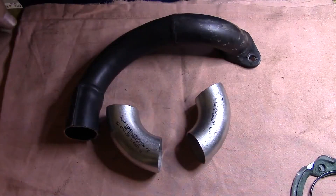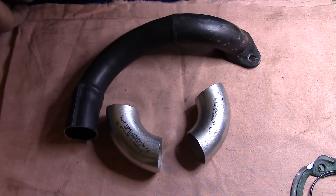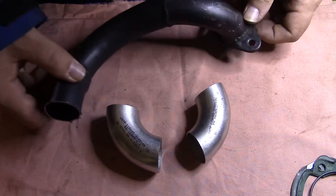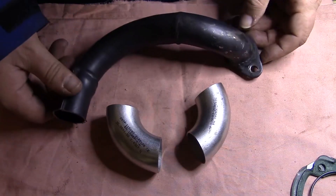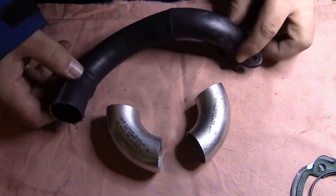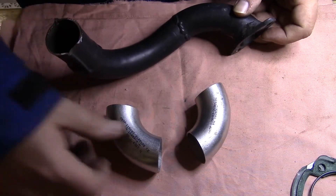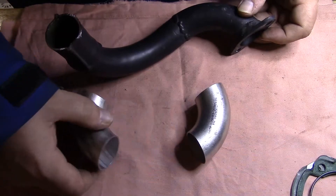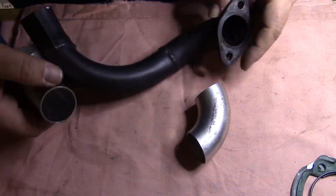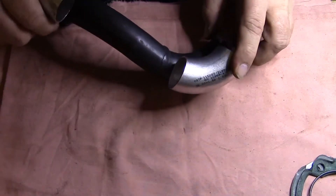Now it's time to move on with the modifications of the exhaust. I've already cut this because I've made this modification for my friend and I know where to cut it. The aim is to get the same inner diameter as in these pipe bends — these 90-degree pipe bends that I bought. So I'm going to exchange this piece here and this piece here.